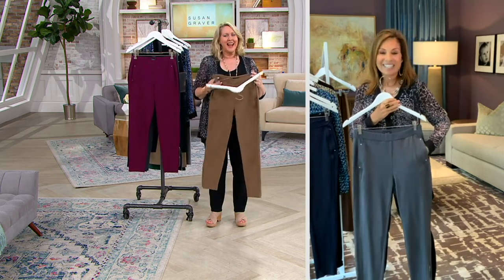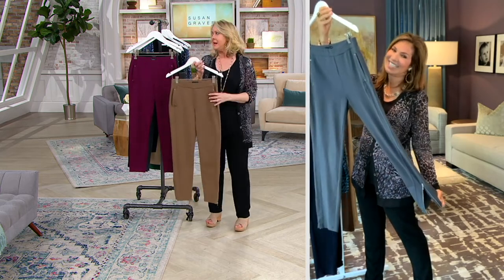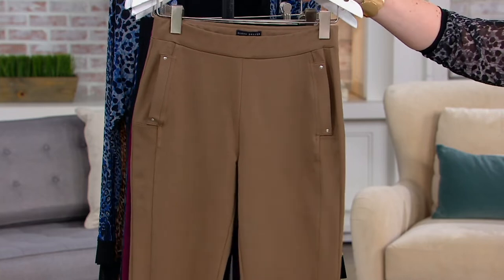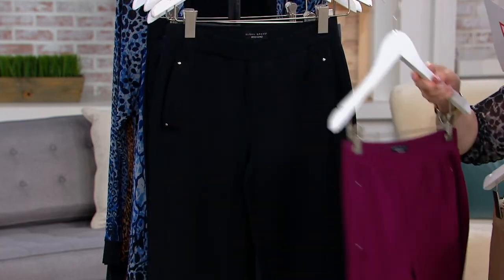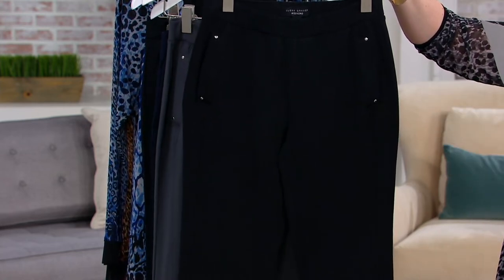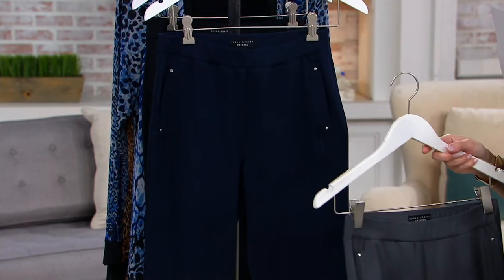It's breathable. Yes, you have 12% spandex, but that gives you that feeling of a little firming, and at the same time you've got the breathability of the 88% cotton. Let me go through the colors again: this is the Desert Taupe — great color. Then we also have the Merlot — that's unique, and I love it. It'll go back to that burgundy of our hot pick. Here's the Thunder Gray right there, and then we also have the navy blue.